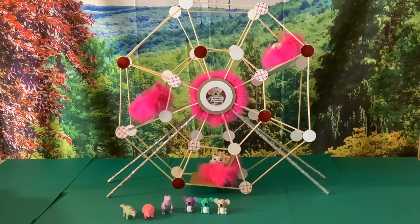I used items from my stash to make this Ferris wheel. I used wooden skewers, scissors, hot glue gun, glue sticks, scrap paper, 3-inch circle punch, 2-inch circle punch, 1-inch circle sticker, cardboard, pink feather trim, silver glitter ribbon, and wood blocks.